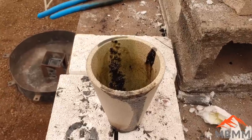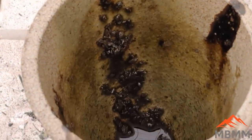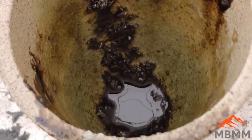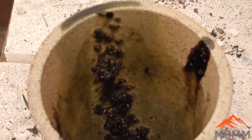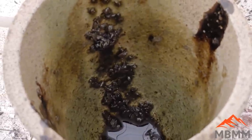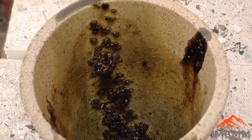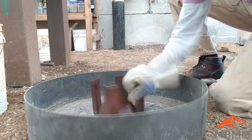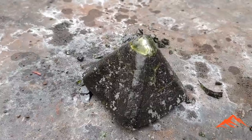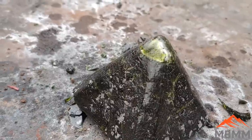Here's our crucible after the first pour. You can see down in there there's a bunch of junk that either didn't get dissolved in our flux, or it's pieces of platinum that have such a high melting point that they won't melt and didn't absorb into our lead. There's our lead bead — the slag is actually clear enough you can see through it.